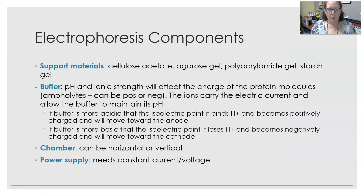The support materials for electrophoresis can be cellulose acetate, agarose gel, polyacrylamide gel, or starch gel. You make up the support material, then take the gel and load it in the chamber. The chamber can be horizontal or vertical.